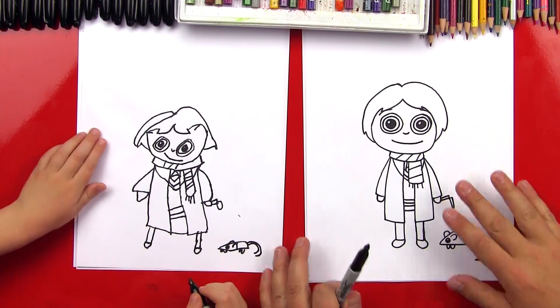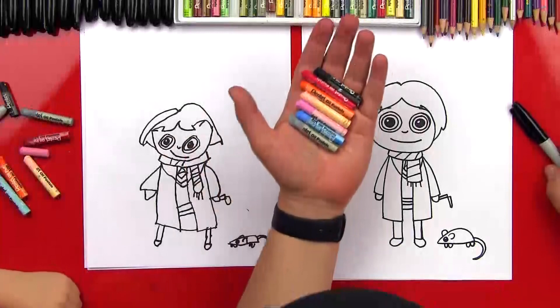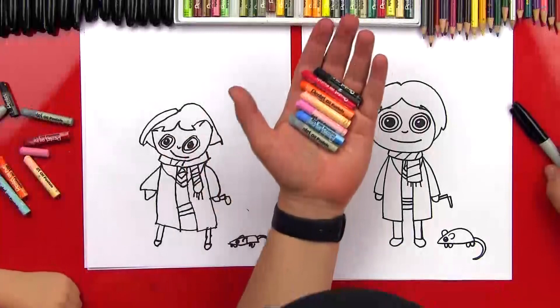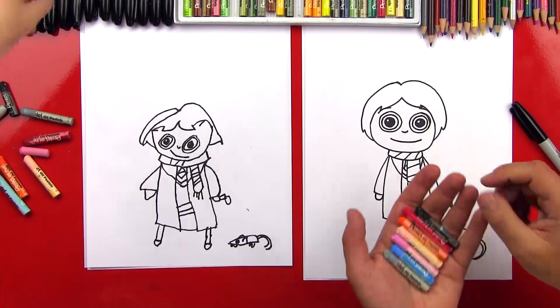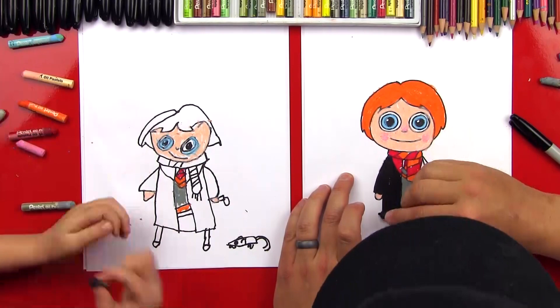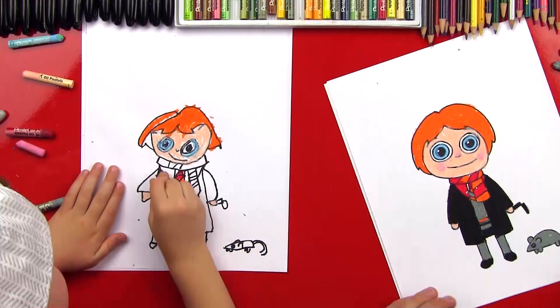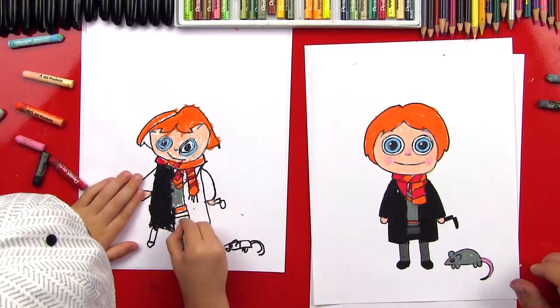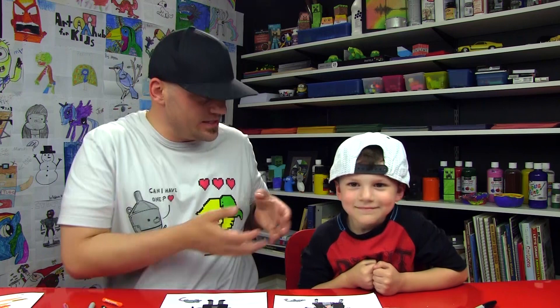Give me five! You did awesome. Except we need to color them. Let's pick out our colors and we'll come back. We got our colors picked out — we're going to use black, red, orange, peach, pink, light blue, and gray. Let's fast forward and we'll see you next time. The cartoon versions are meant to be simple and easy for younger artists, but still fun for older artists too. We'll see you later, art friends! Goodbye.